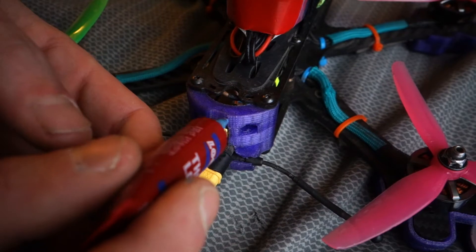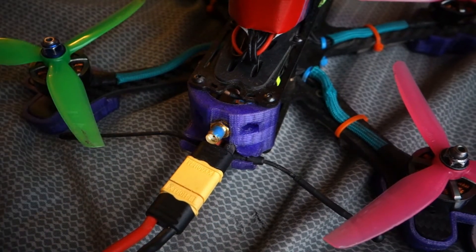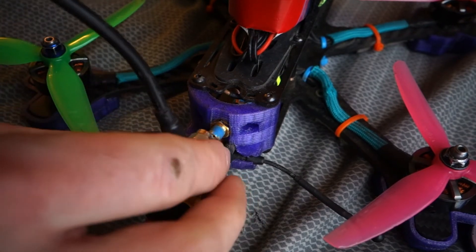Oh god, this stuff comes out like water. But you only really need like a dot, just on one side, because by the time you thread it on it'll get all the way around.